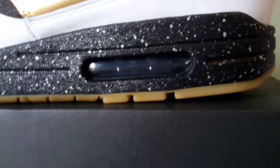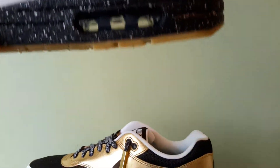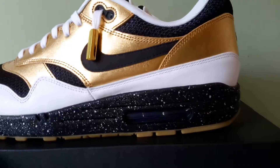Then we've got the airbag. It was supposed to be clear, but I swear that's black — and yeah, that is black. I think it's because I did a black midsole, maybe that's what caused it. But whatever — black works, it's alright.